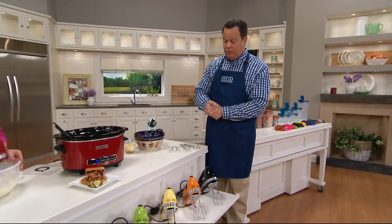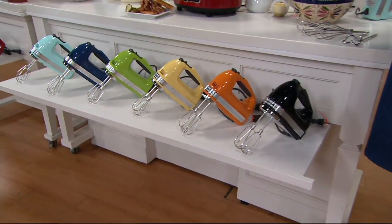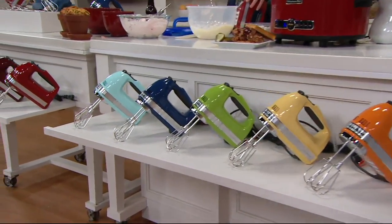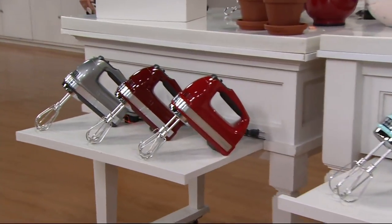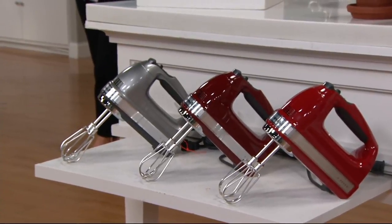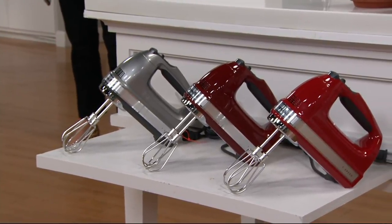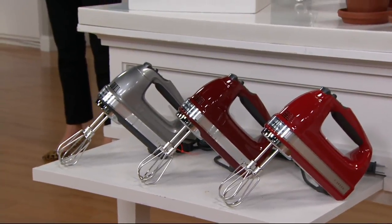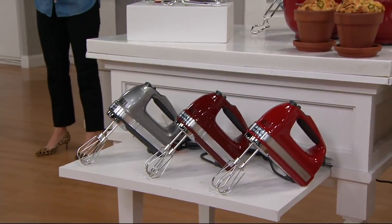500 of these are gone now. A quick color tour: black, tangerine, majestic yellow, green apple, blue willow, ice blue, red, gloss cinnamon, and the number one — contour silver. So pretty. Tina is assembling her sweet salad and we're going to check in with Stacy. Jimmy Stovall and I will bring you the next item.